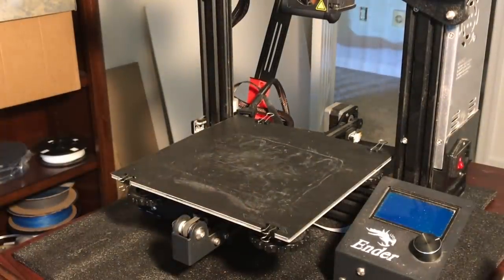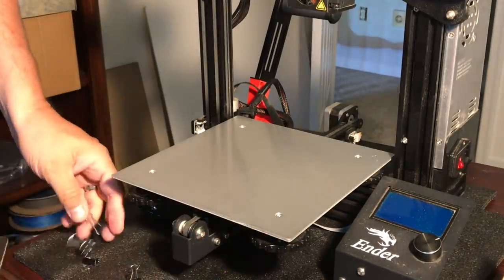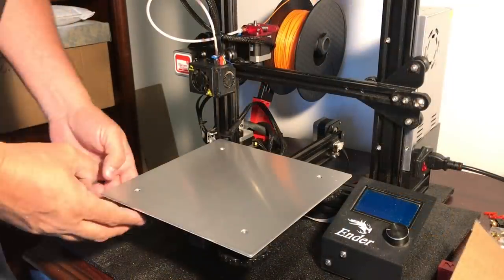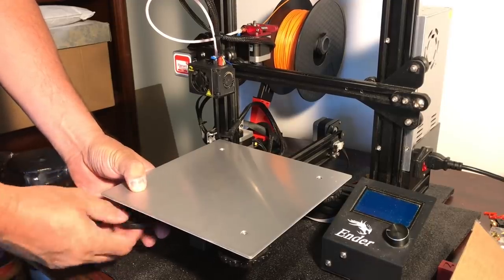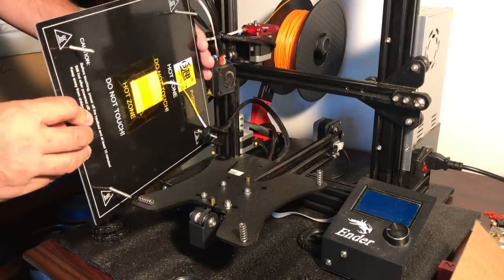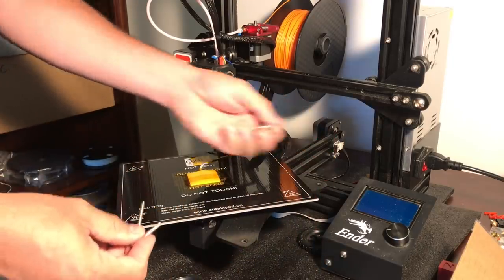The first step is to remove the bed material. I'm just going to unclip it. This is a pretty worn out piece of build tack but I'm going to stick with it because if this three point leveling system works with this, it's a good test. So I took that off and now I need to actually remove the bed. In order to do that I just got to unscrew the knobs — there's four of them, one in each corner. Then I can lift the bed off carefully because I don't want to break the wires, and then I'll take the springs and the screws out and set it aside.